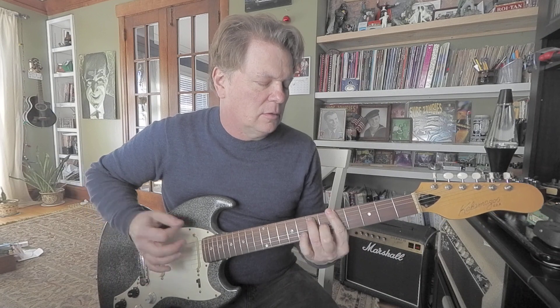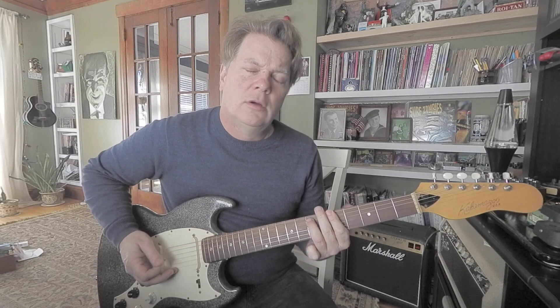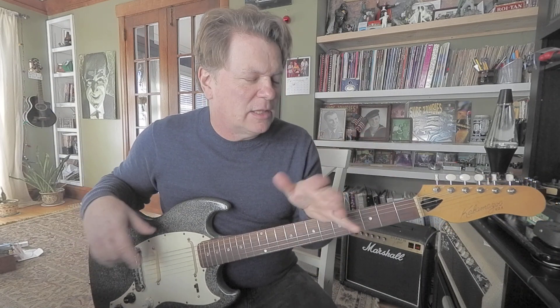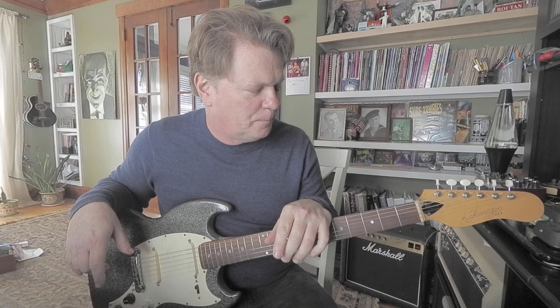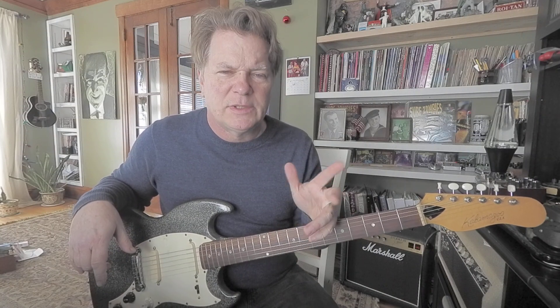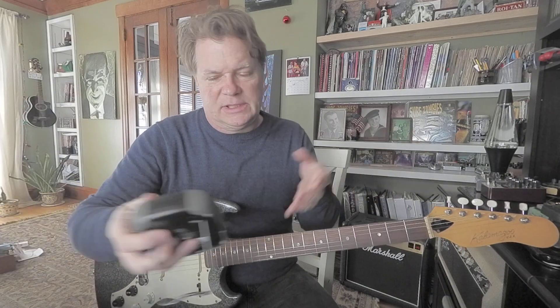Add a chord. And I know it's simple, but let's see if you can do it in time and play a solo — go to some chords and come back to it. Or let's see if I can do it.